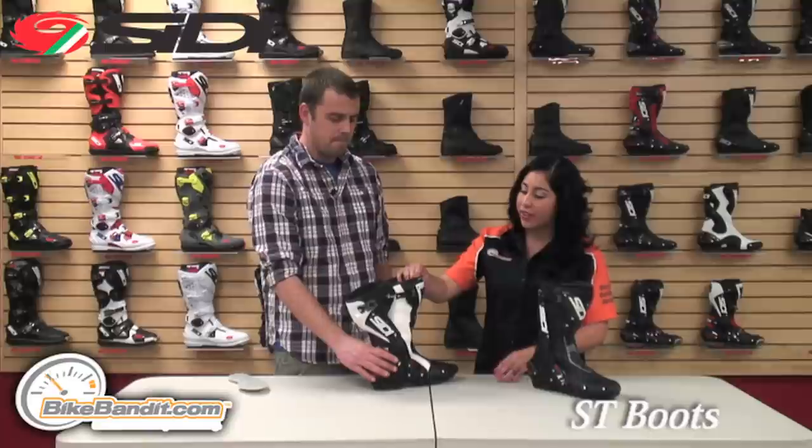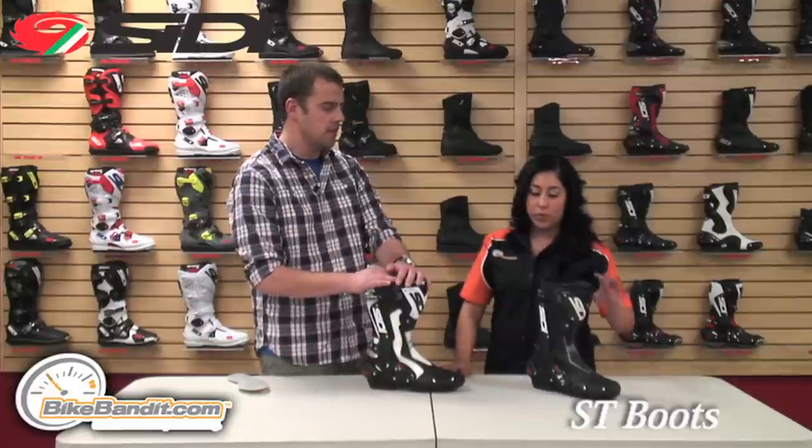Do you guys have other colors available? We have multiple colors available: black, white, black and white, and black and red. We also have the perforated models as well.